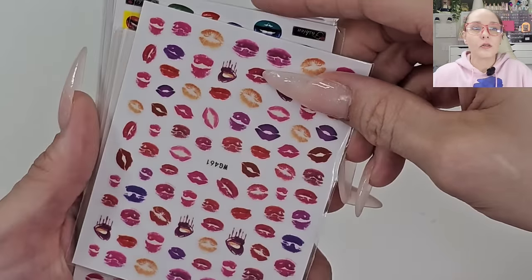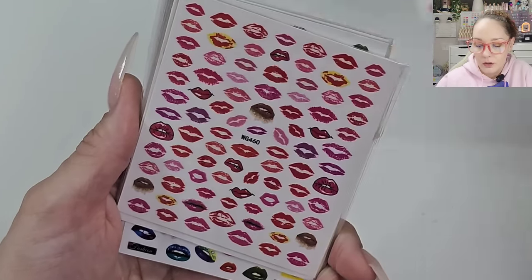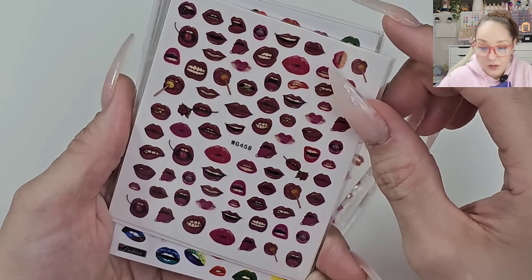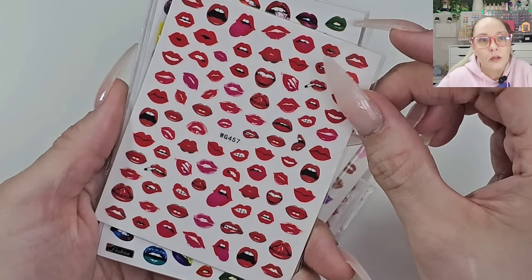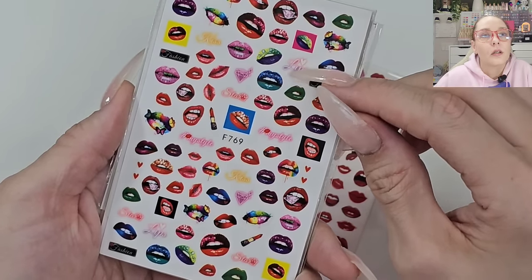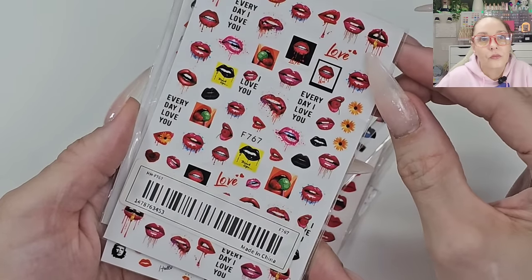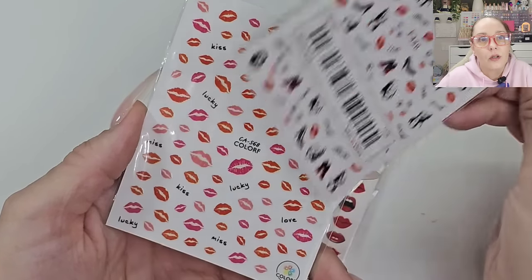Okay, we have more stickers. Here we have some lips, some more lips, some more lips — I guess I was on a lip phase! Some naughty lips. Get your tongue in your mouth, young lady! Kind of cool to have though. I don't think I'll need any more lips — it must have been pretty reasonable.